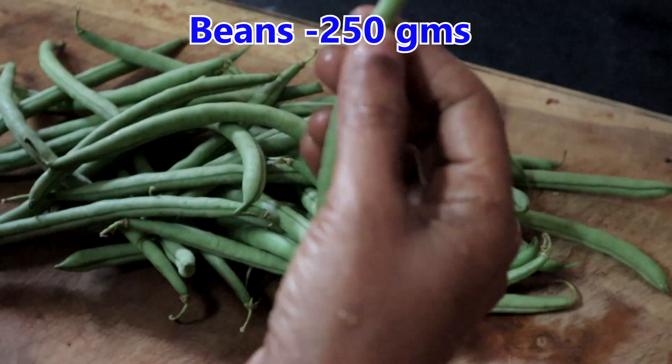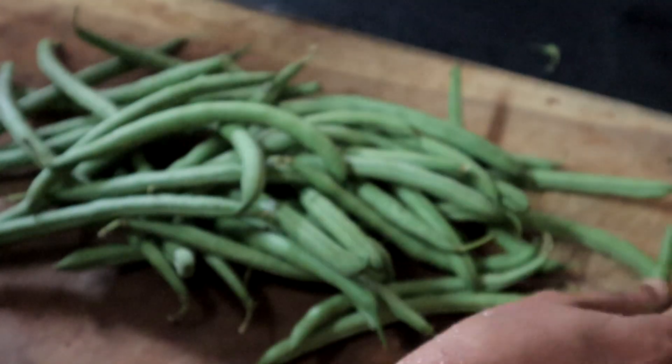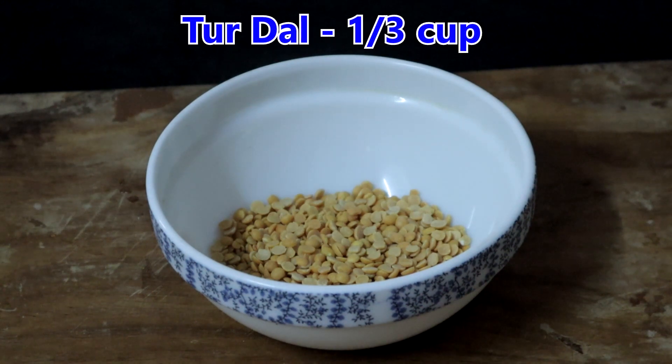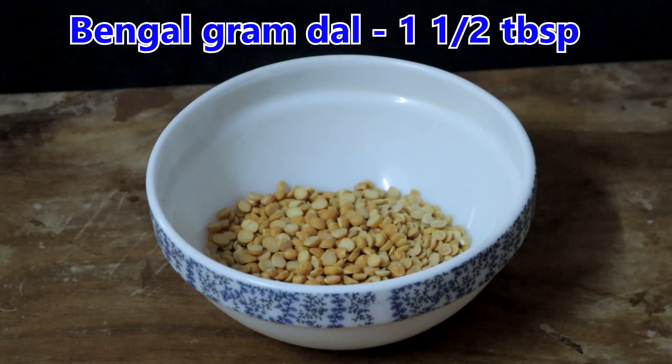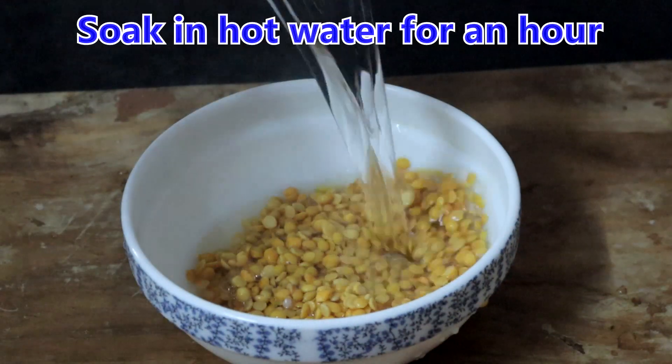This is 250 grams of beans. Wash, string the beans, chop it and keep it ready. I have taken 1/3 cup of toor dal and 1 and a half tablespoons of Bengal gram dal or channa dal. I have washed it. Soak this in hot water for an hour.